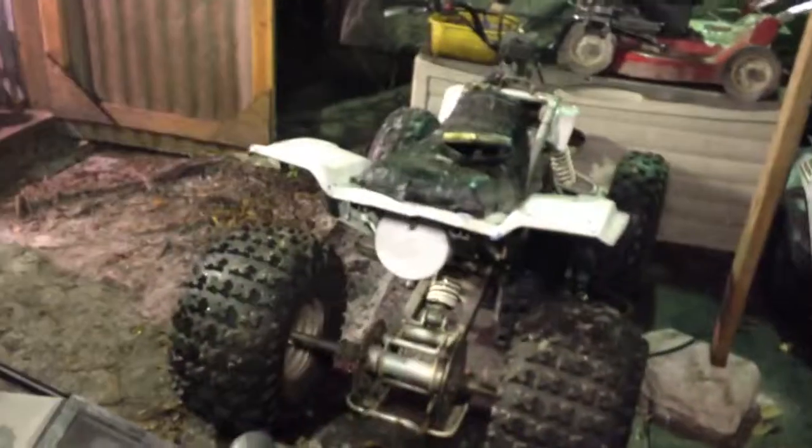That motor's just shot — won't run anymore unless you're spraying brake clean straight in it. Put different carbs on it and stuff. All right guys, catch y'all later.